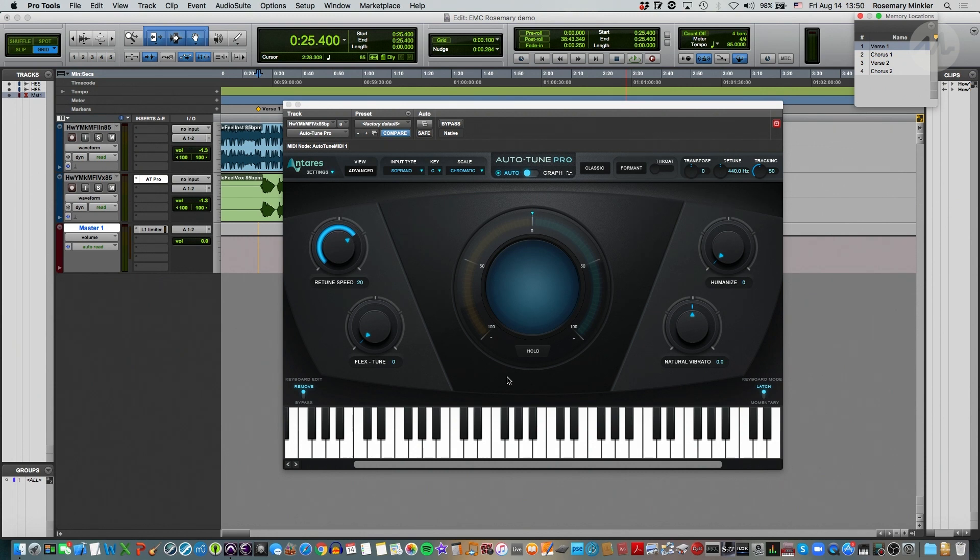There's also this hold button here, so if there's a certain note that still sounds a little funky, you can hold that down and see what note is going on there.